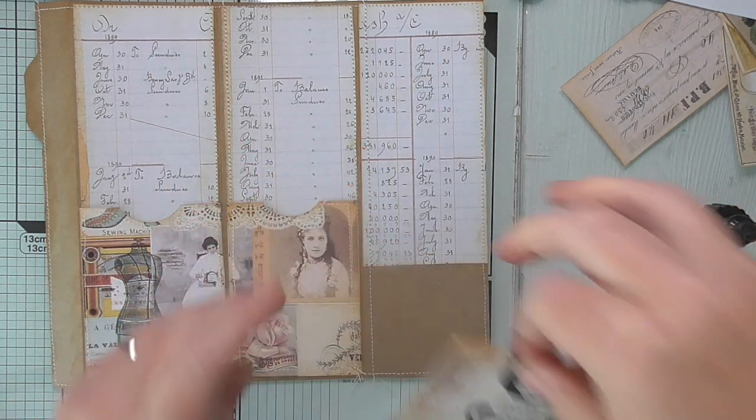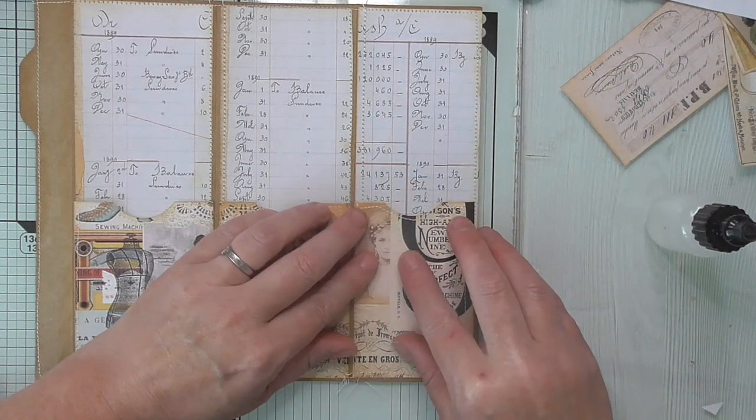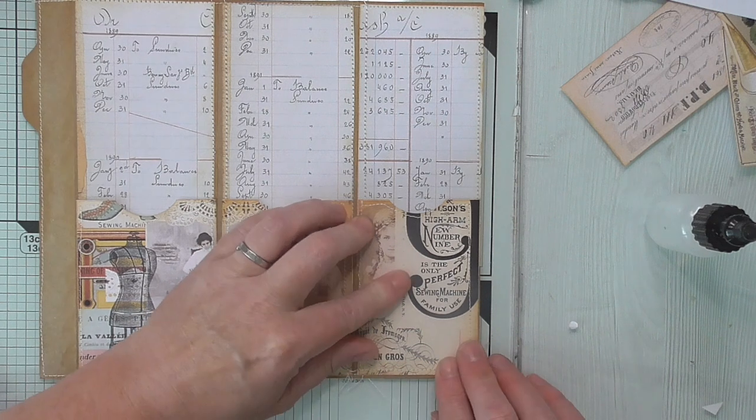Remember that the last section's pocket is going to be narrower because we've trimmed that panel down so that when it folds it doesn't catch.